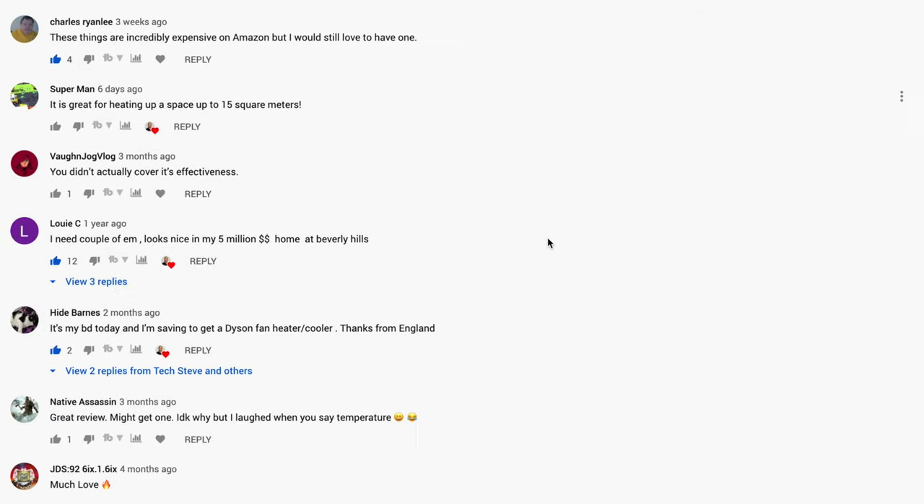Personally, I'm not here to justify the cost of Dyson fans. I can only tell you that I've been using them and I really like them — you might love it or you might hate it, that's up to you. If you'd like to know more, I'll leave all that information in the description below. Leave a comment, give me a thumbs up, subscribe to my channel, and I'll see you guys on the next one.